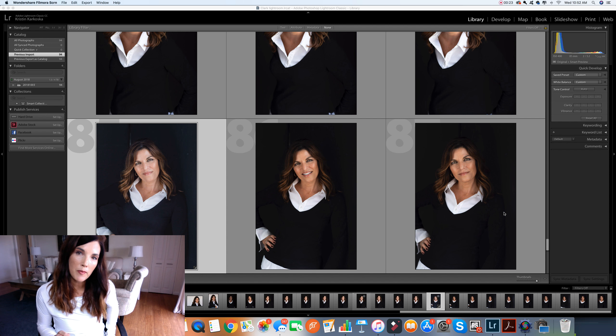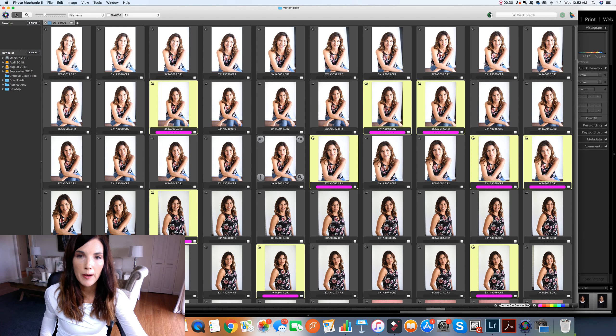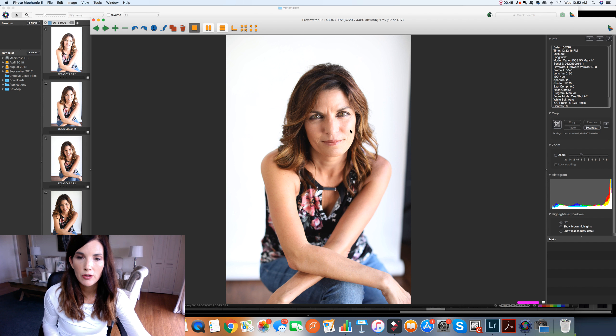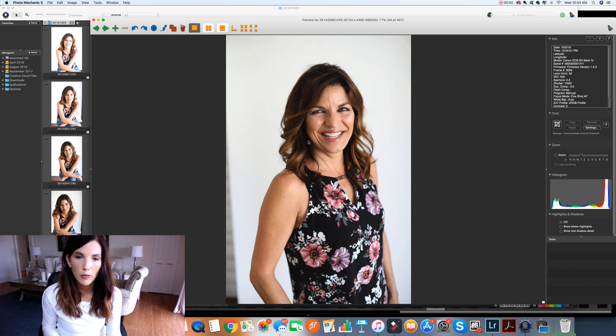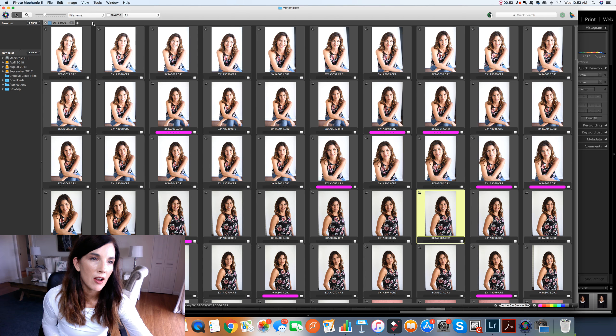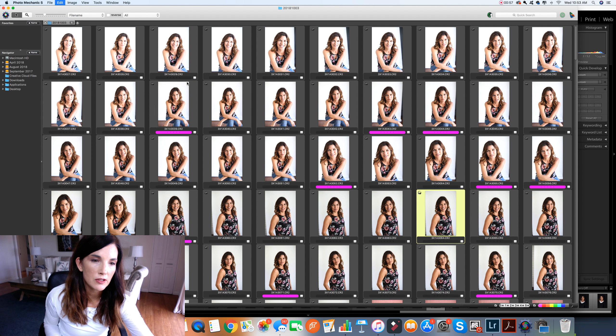I want to give you a little background on my workflow. I start in Photo Mechanic — I absolutely love this program. I've loaded a headshot shoot in here, and once it's ingested it's so much faster, no drag. I just click through and put a one on the ones I want to keep, then go to File, select winner, which is one, which is pink.